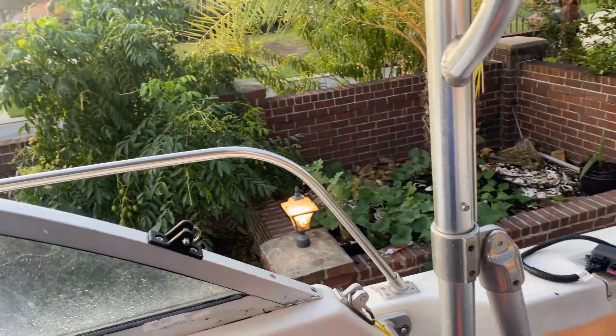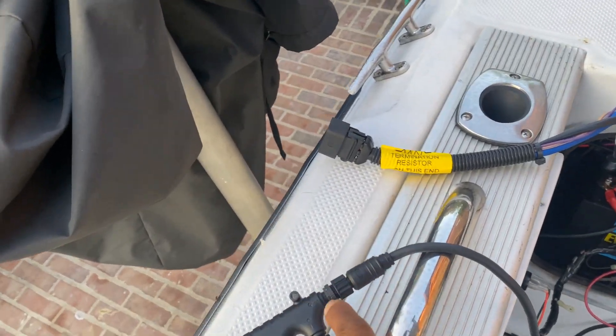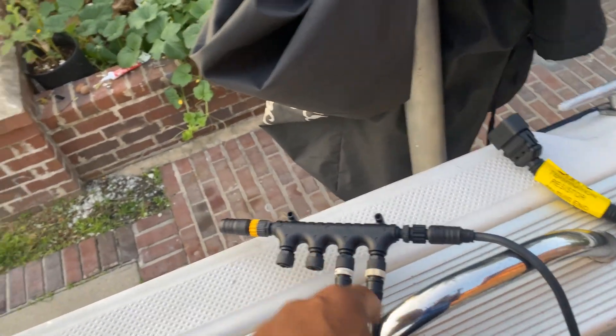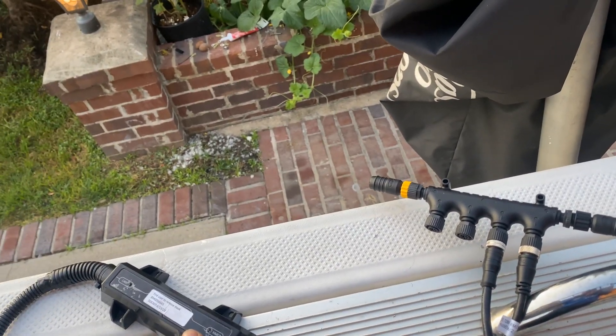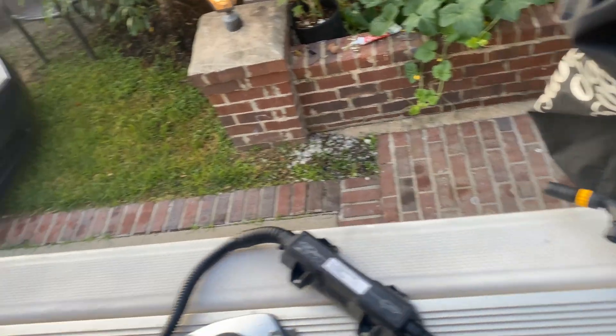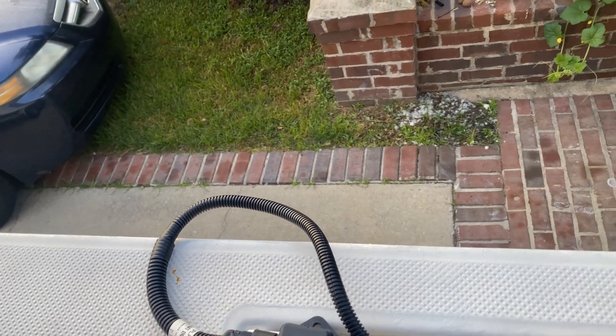The long cable from there is about 19 feet. This is coming at the end on this side, and this is the cable to go over there to the other backbone. So this goes to the Mercury NMEA 2000 gateway, and here's the connection to the hub — these are separate ports you have to buy by itself.